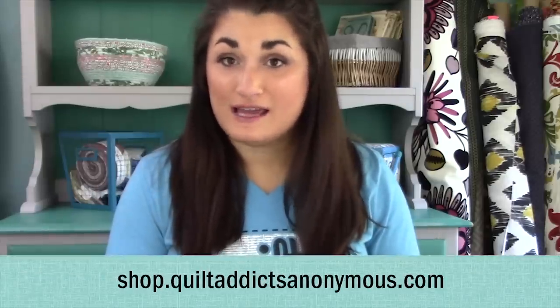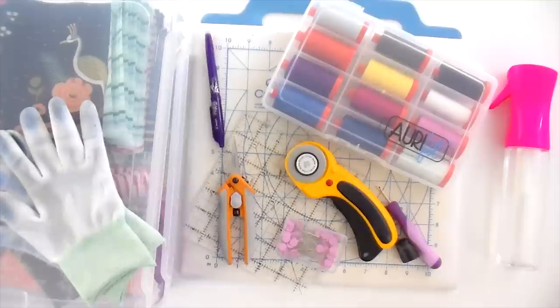Hello and welcome to Quilt Addicts Anonymous. I'm Stephanie Sebi. Today I'm going to talk you through my personal favorite notions that make sewing a lot easier and more efficient for me. It's not going to be so much of a tutorial video as things that make my life a lot easier when it comes to quilting. I was originally going to do 10, then there were 12, then 13 — so we're doing a baker's dozen of my favorite tools. Almost all of these you can get on our website at shop.quiltaddictsanonymous.com, and if we don't carry it, I'll put a link to Amazon. So let's get started.